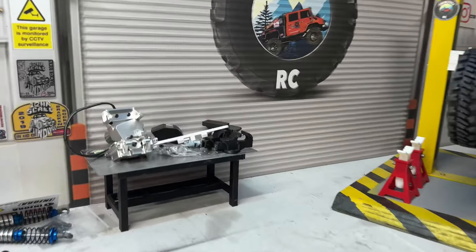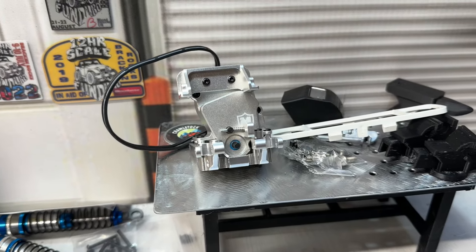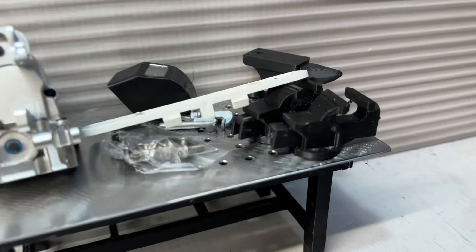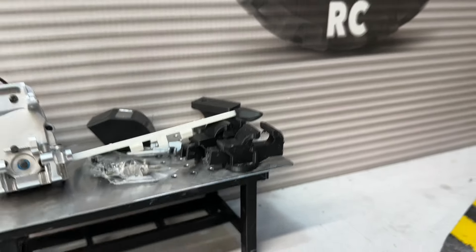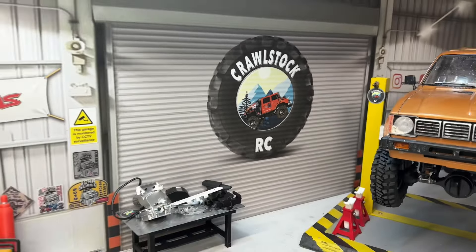This is my 3D printed welding bench with a metal top. I've got a Mias Racing two-speed there to go in one of my builds, and just a few accessories. I've got some vices there - just need to make the handles for those - and the famous logo. So there we go.